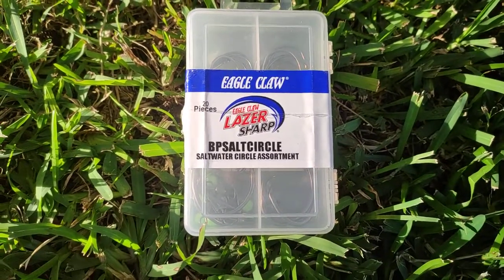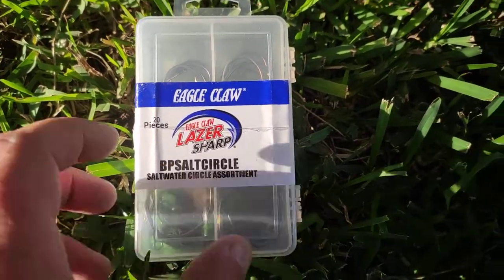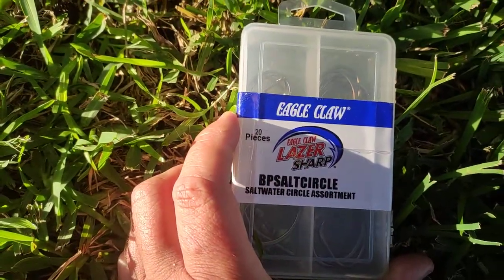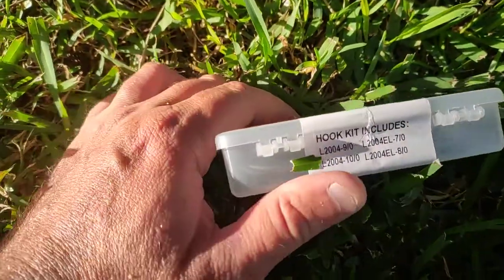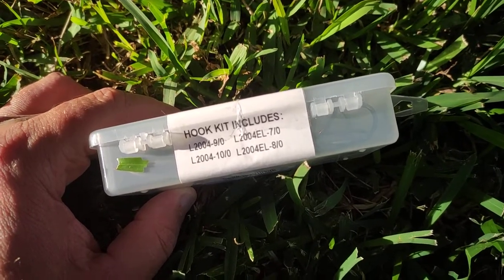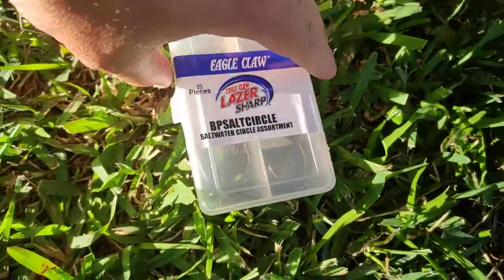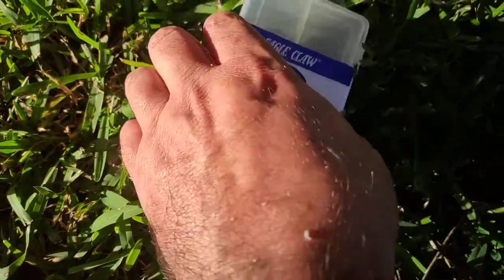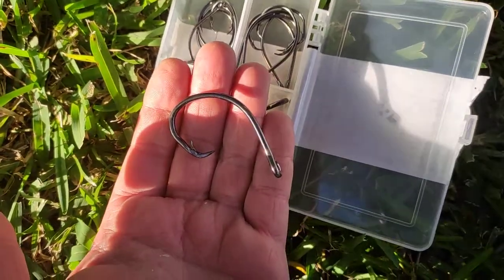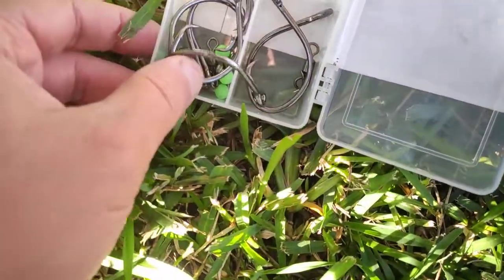G'day fishers. I just found the box of hooks that I'm using today. It's an Eagle Claw BP salt circle hook, a nice heavy duty hook. I'm using the L2004-100, the 9/0. It's a nice chunky hook. I'd use the 9/0 as well, not an issue there.